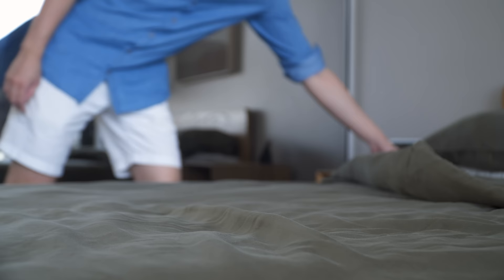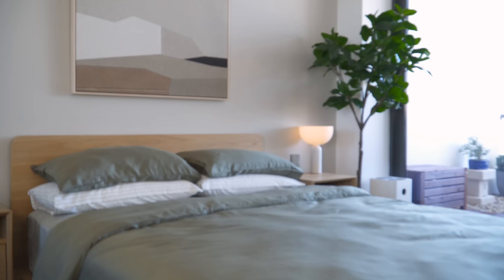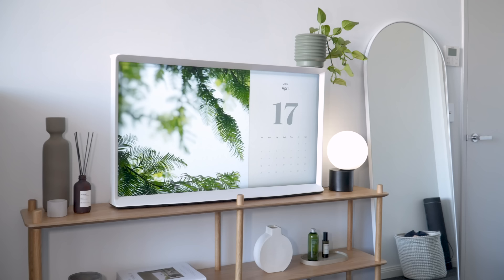After months of slowly making over our apartment, we finally got the chance to refresh our bedroom, just in time for the upcoming winter months in Sydney.